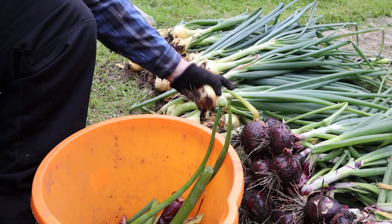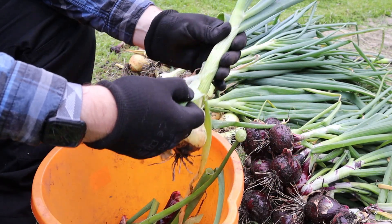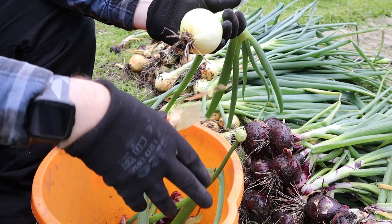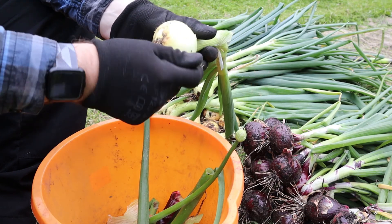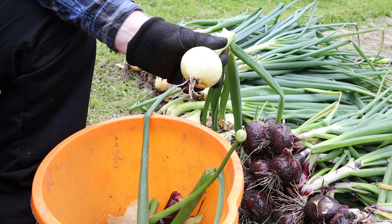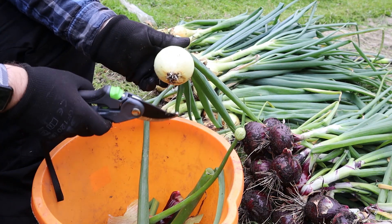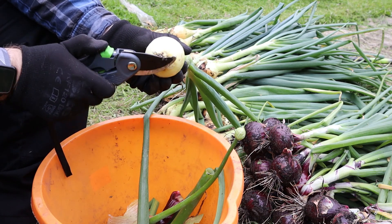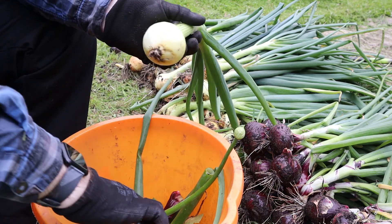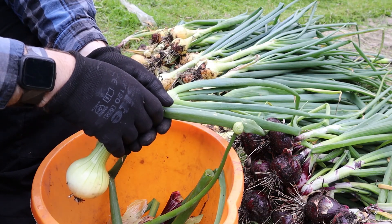All you need to do is peel off the outside bits that are all rotten and dry to give yourself a nice onion underneath, scrape off any rotten bits, then get your cutters and just cut that bottom root end off — it doesn't need them now. It just tidies it up a bit for when it cures and keeps everything nice and tidy. Easy as that — that's one done, just got to do all of these now.